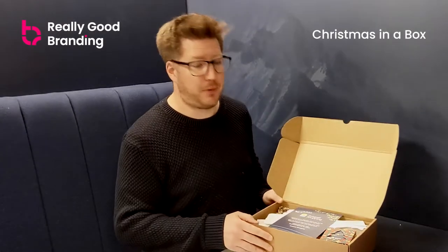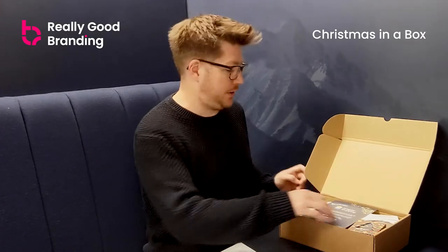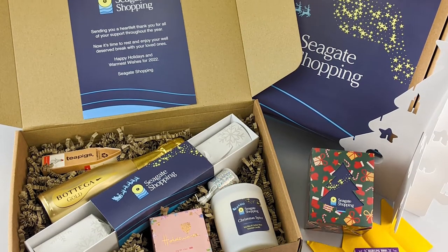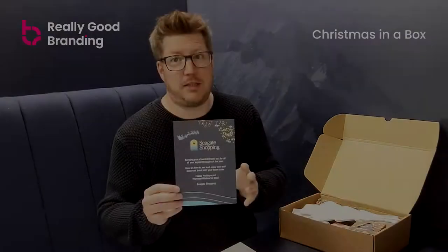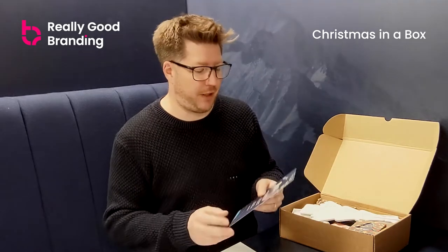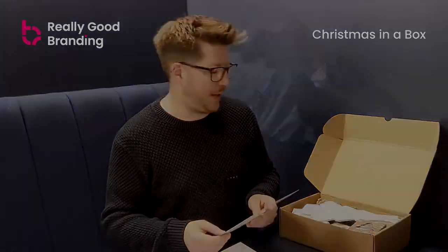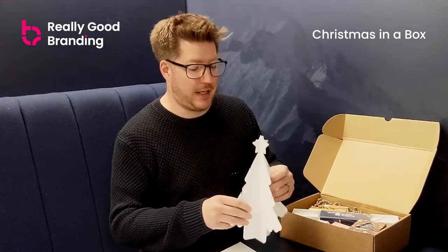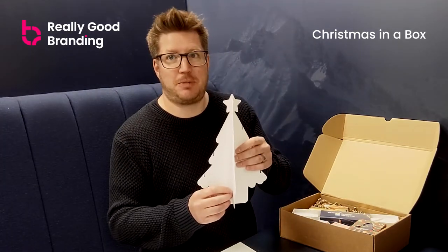So when we open it up, first we have a branded A5 card. This can say whatever you want — it's fully branded and printed on one side. The main message would say something like 'Merry Christmas, thanks for your support,' that kind of thing, if it's for your staff. The second item is our Christmas build-your-own Christmas tree.